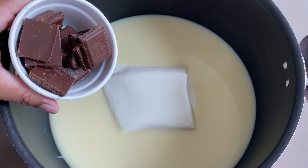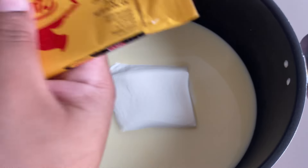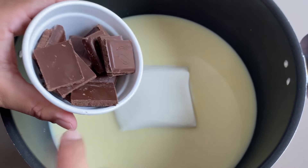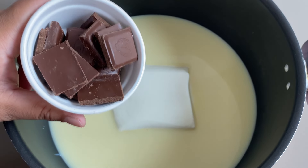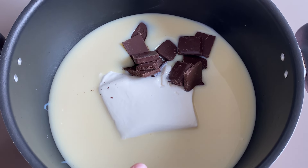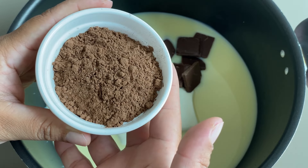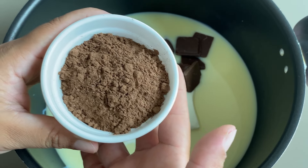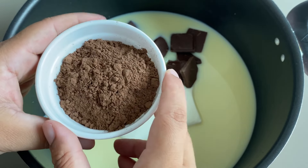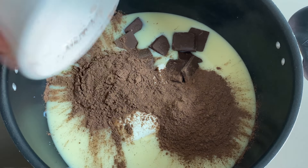Já vou pôr aqui também cerca de 80 gramas de chocolate meio amargo. É uma barrinha de 80 gramas — tem marcas que são de 90 gramas, tanto faz, você pode utilizar de 80 ou 90. O que importa é utilizar cerca de 80 gramas de chocolate meio amargo, chocolate nobre, porque vai gourmetizar nossa receita. E aqui eu tenho três colheres de sopa de chocolate em pó, e não achocolatado. Achocolatado é muito doce. Pra ser gourmet tem que ser o chocolate em pó. Eu estou utilizando um 50% cacau — pode ser 50%, 70% ou 100% cacau. Se for o 100% cacau, utiliza só duas colheres de sopa, senão vai ficar muito amargo. Aqui é o 50%, eu coloquei três colherzinhas de sopa.